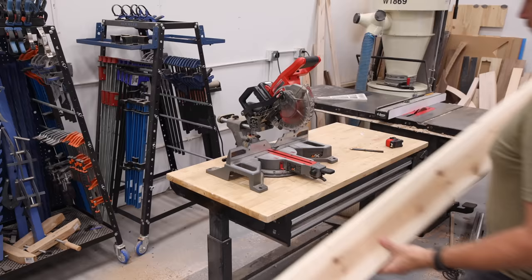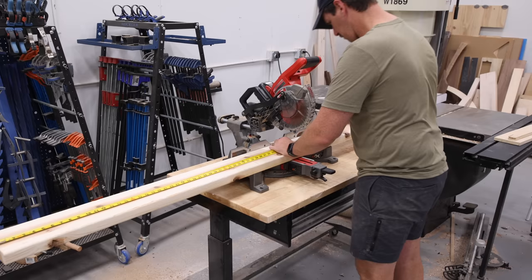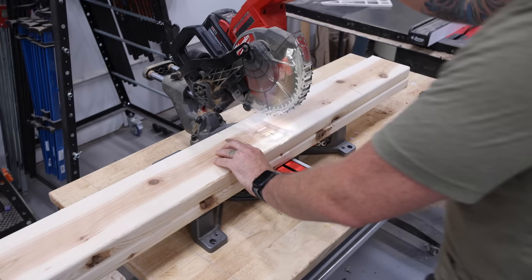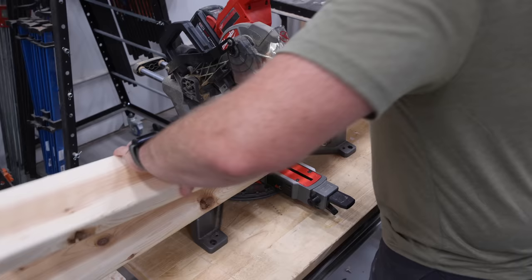I'm also making an outdoor coffee table using fire and epoxy, which may or may not be a total disaster. We'll see. And I'm building outdoor furniture just as it's about to get cold, which isn't the best time of year for a project like this — unless you're watching this video sometime between early April and September, then it's the perfect time of year.